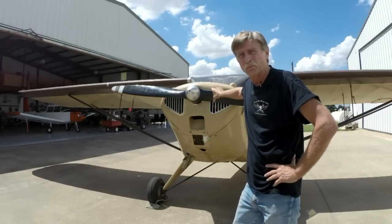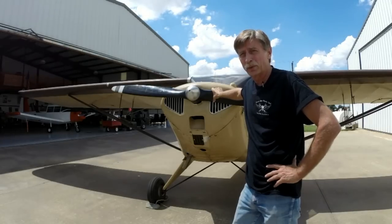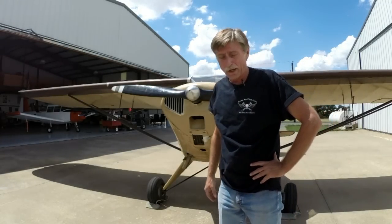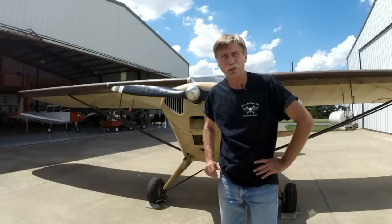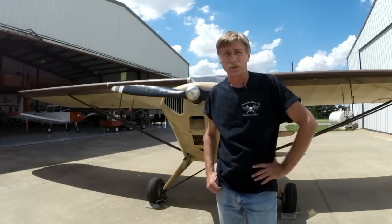It's not real hard or difficult. It's easy to do if you know how to do it, but you really need to pay attention to some particular safety precautions. Right now I'm going to turn you over to a little clip published by the FAA regarding a hand propping accident.